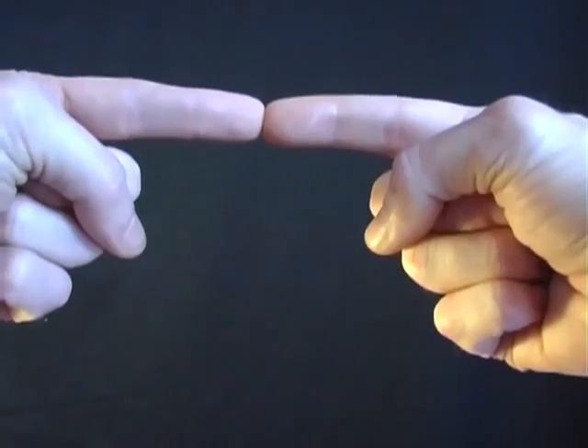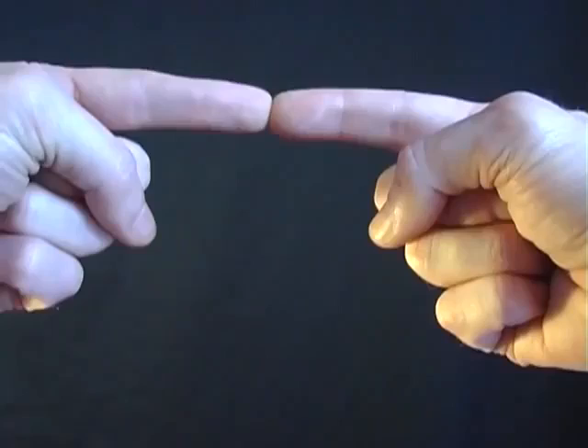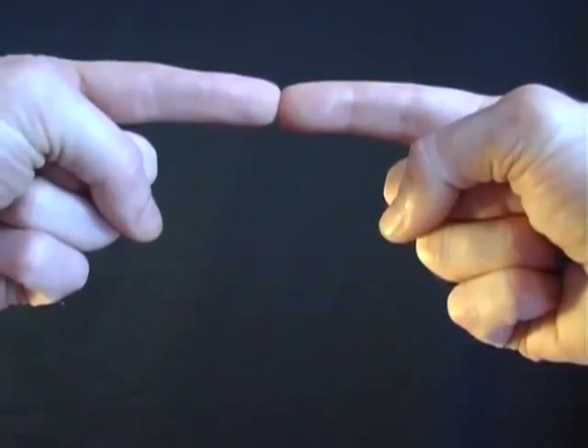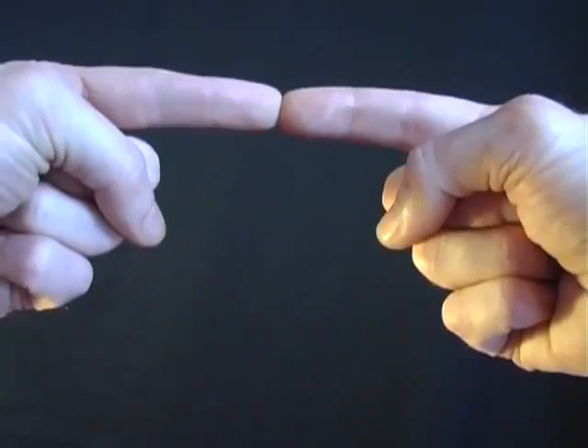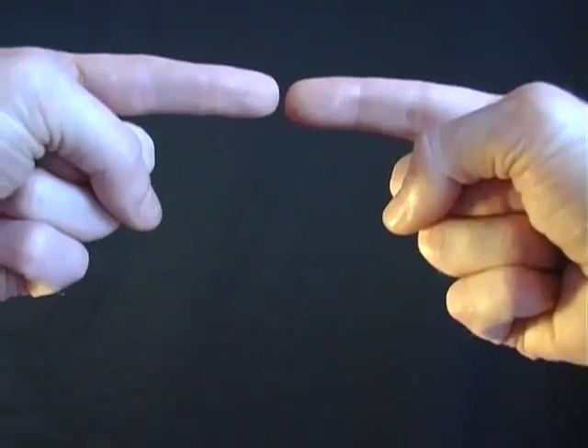Place the tips of your first fingers together like this, around about six inches from your nose, and then focus on an object in the distance. What you'll find is that your fingers appear to transform into a small sausage, and just by separating them that sausage will appear to float in midair.